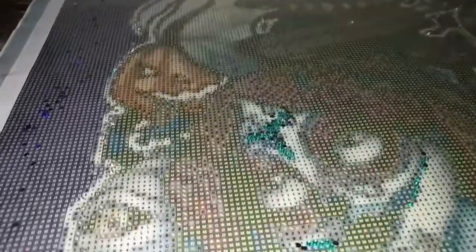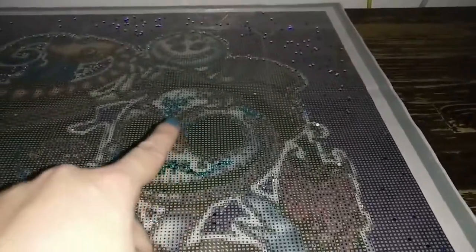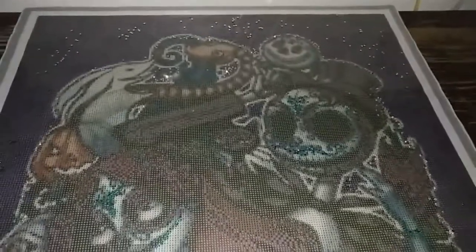For Version 3, we've got aqua crystals that we have placed on all of the aqua colors — just match the color with aqua. These are on a portion of the forehead of the skull, as well as on her makeup and her necklace. Just match it with the aqua crystals, and that is Version 3.